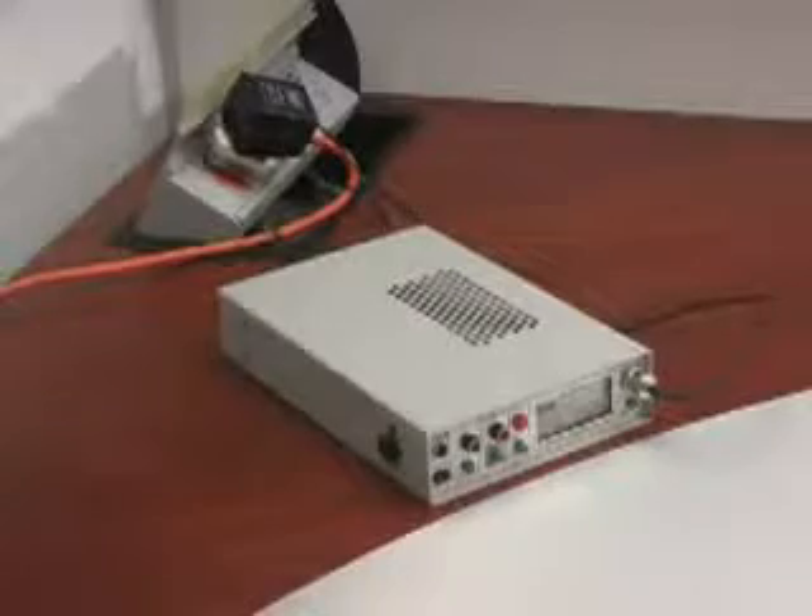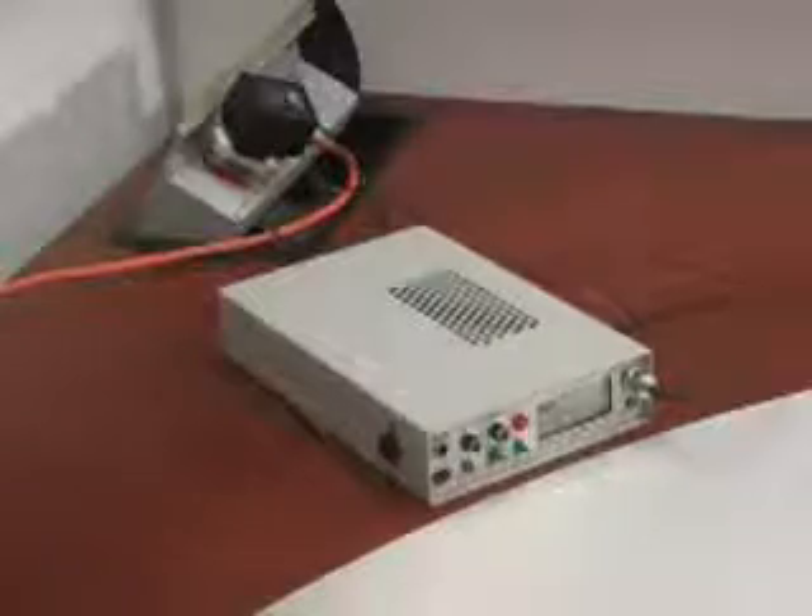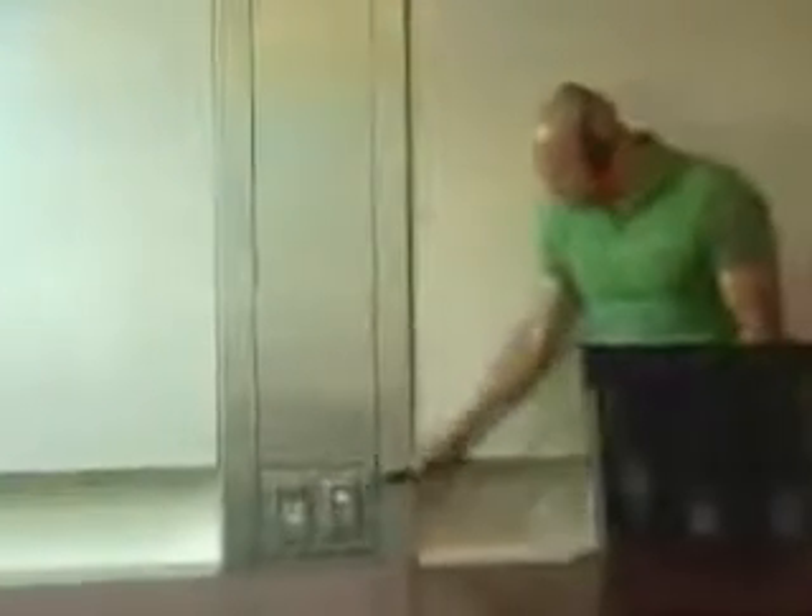The VLF probe tests for carrier current bugs that use alternating current wiring as a transmitter path. The high sensitivity auxiliary input allows you to listen to suspicious telephone or room wiring for the presence of buried microphones or modified equipment.